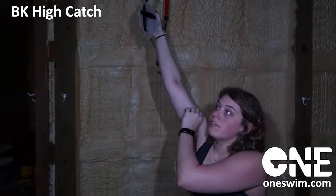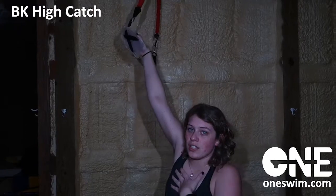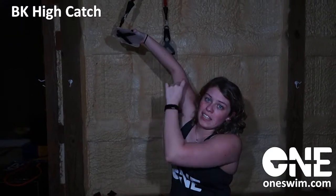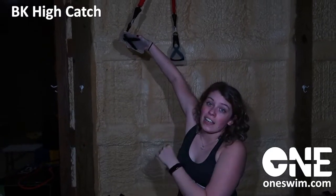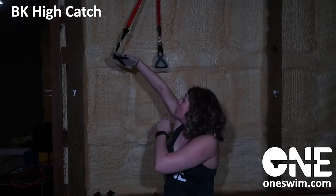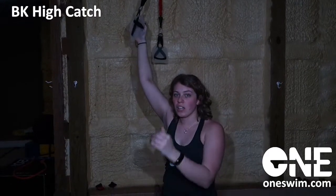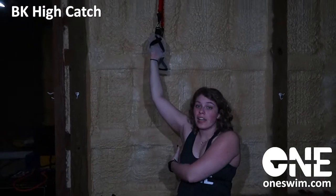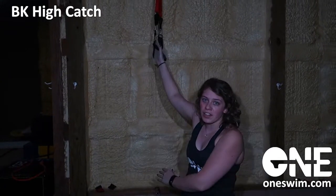Now let's talk about high catch and hold. High catch — rotating just a smidge, popping those fingertips, engaging those fingertips, and popping that elbow high. You want to make sure that that elbow stays high throughout the whole exercise. You're holding in this position, so it's okay to look at your elbow and make sure that elbow is staying high. You want to do that for 15, 20, or 30 seconds. If you can do this easily with no burn in your muscles, then you need to take it one step further with that cord.